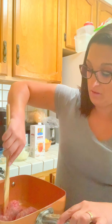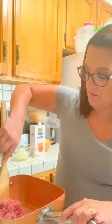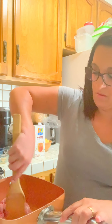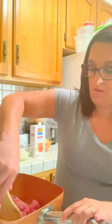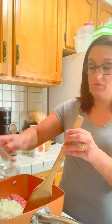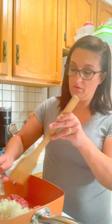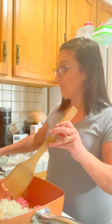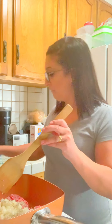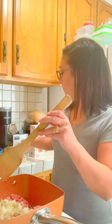I'm just going to break this up. Each one of these pouches is about one pound, so it might be a little bit under but it's okay. The ground beef is in there and I'm going to add the onion, the garlic, the salt and pepper, the Worcestershire sauce, and the ketchup.